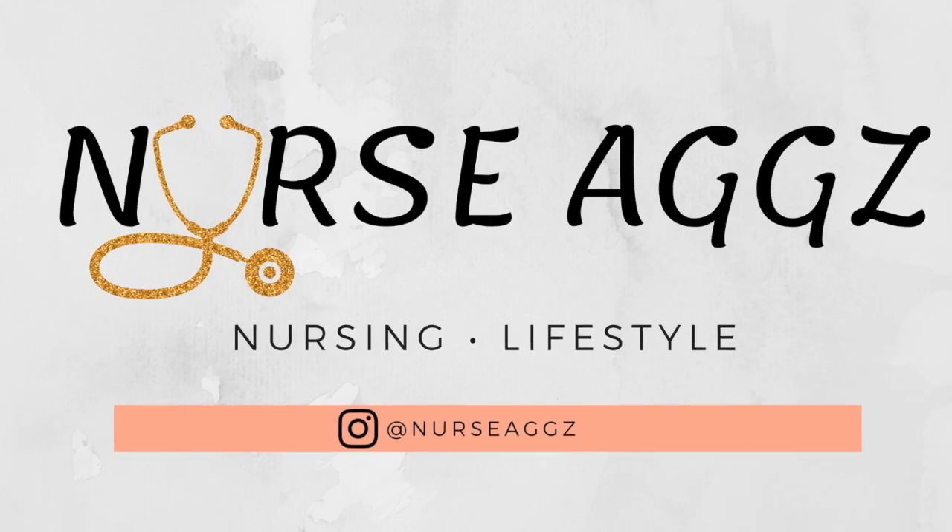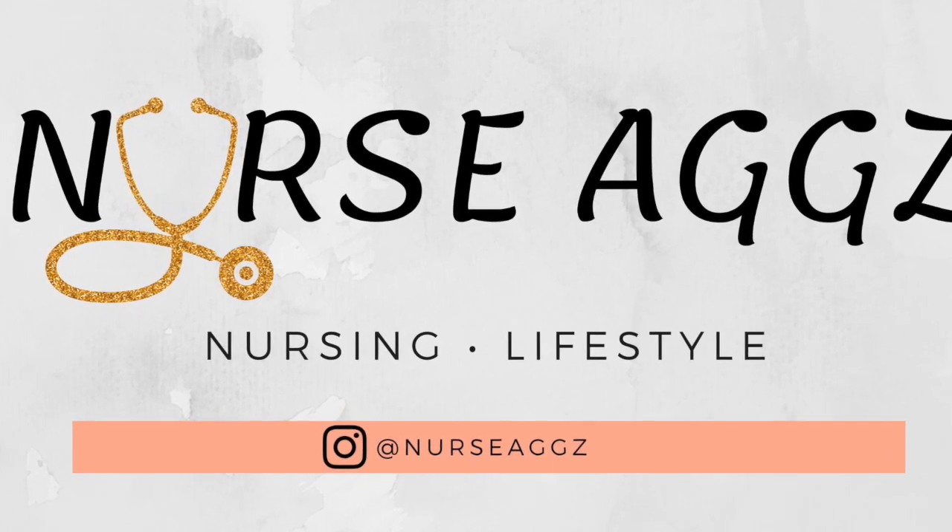What's up everyone, welcome to my channel if you're new here, and welcome back if you're OG. My name is Aggie, also known as Nurse Ads, and I'm a labor and delivery nurse as well as a family nurse practitioner student.